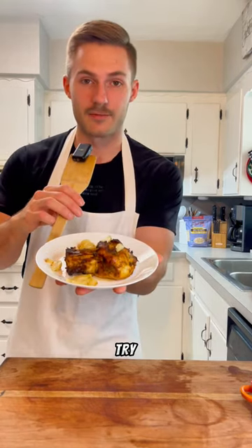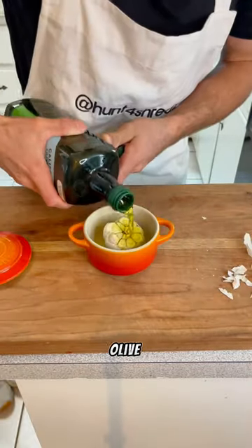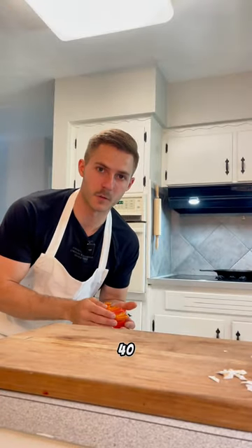If you are sick of plain chicken, give this a try. Garlic — chop the top, garlic in, olive oil, salt, pepper. Into the oven at 400 for 30 to 40 minutes.